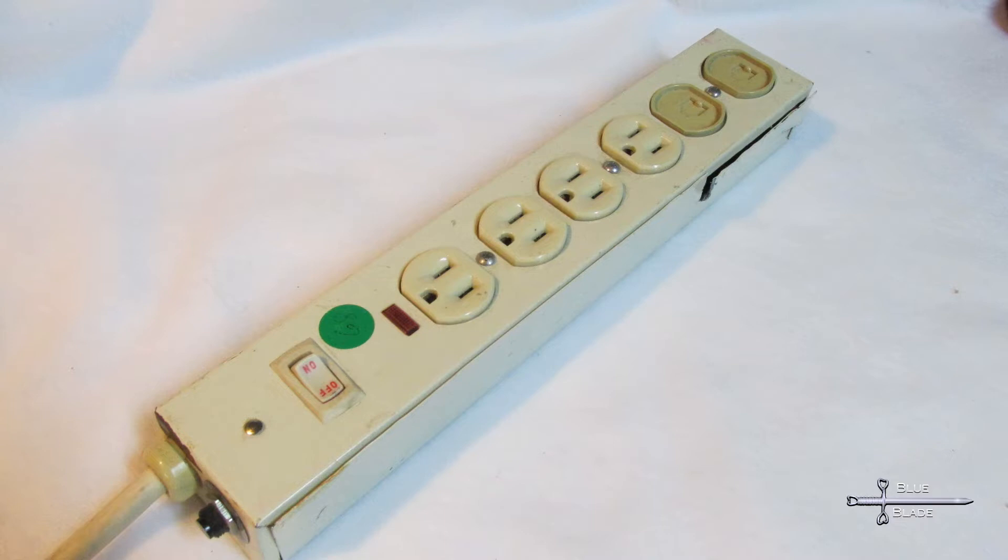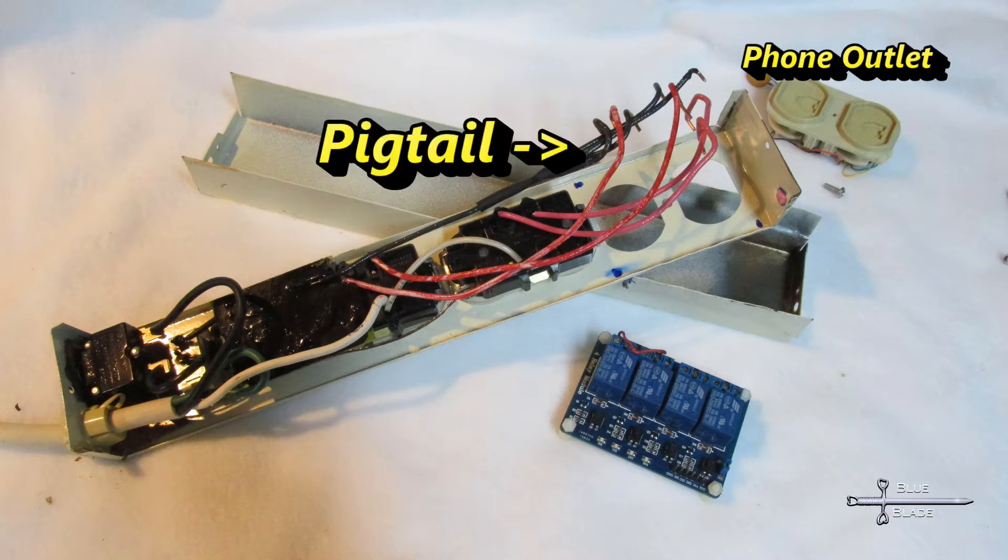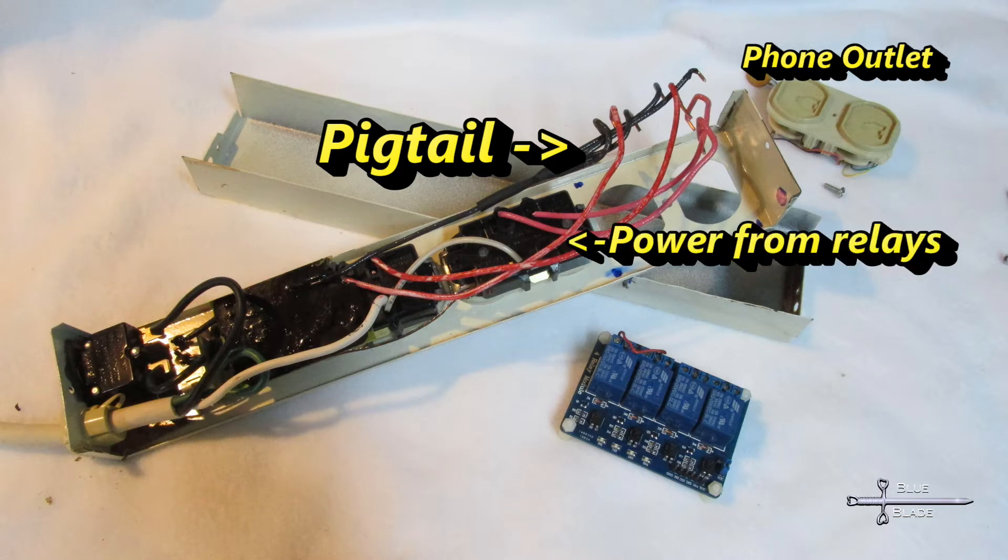For the two-plug SSR unit, I'll use a standard outlet box that you can just buy at your big orange hardware store. Off camera, I began preparing the power strip. I cut free and removed the top phone outlet, then stripped a bit of 12-gauge solid-core electrical wire. I soldered a four-way pigtail together, removed the wires between the switch and the outlets, and soldered the pigtail wire to the switch. This will be the power in for the relays. Then I ran a wire to each half of both outlets — this will connect the output of the relays.